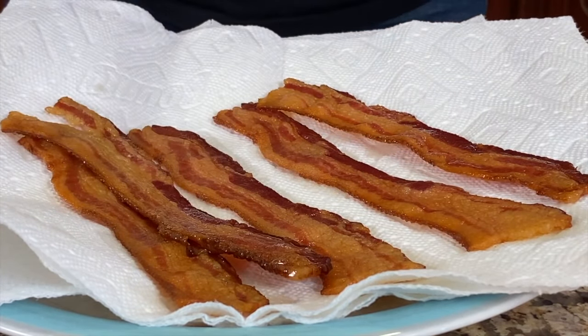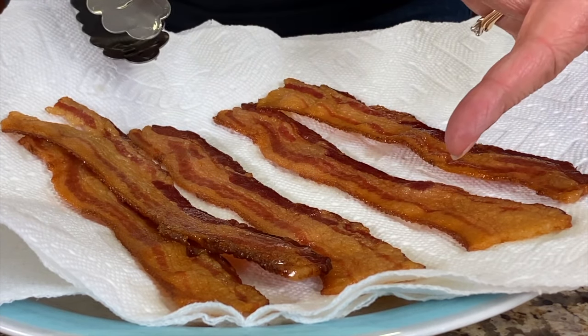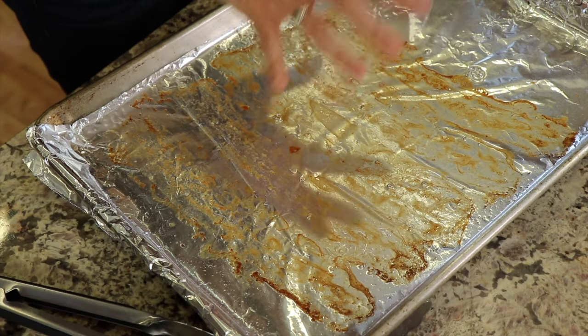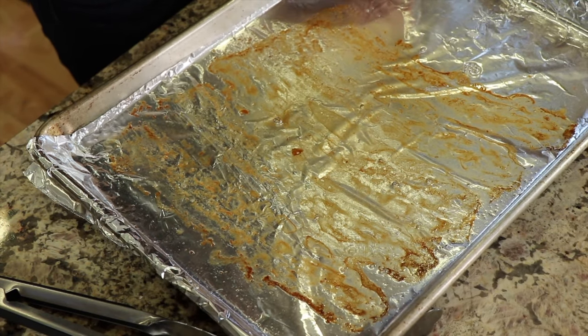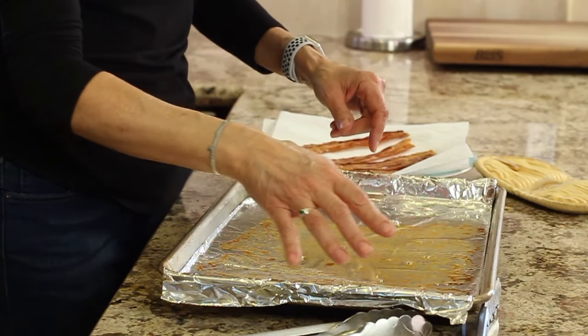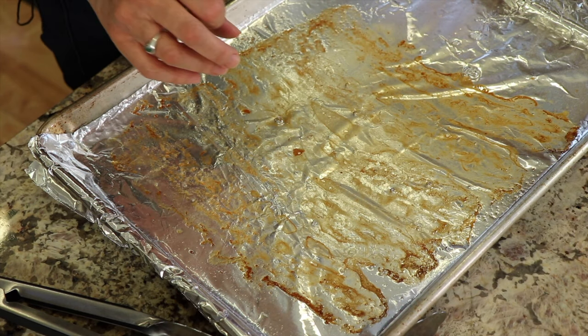Here's our bacon — it's nice and flat, evenly cooked, and crispy throughout. It tastes so good. As far as the bacon grease goes, just let it cool. It will harden up, and then all you've got to do is peel the foil up, make a little ball, and throw it in the garbage. That's all you have to do. The pan will maybe be a little bit greasy, but it's a real easy, quick cleanup.